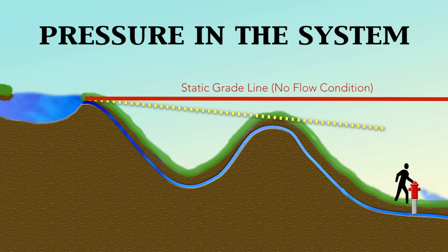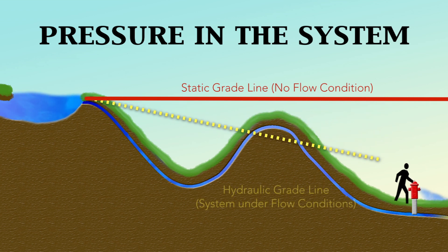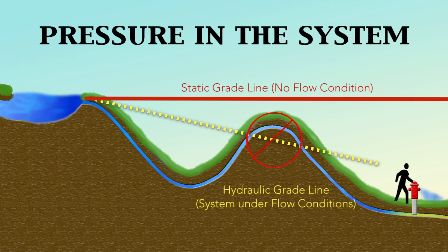If a water surface is located higher than the hydraulic grade line, there will be a vacuum or suction on that line. This can potentially draw contaminants into the pipe or collapse the line. This can happen easily at high points in the system, so it is important to maintain continuous positive pressure.